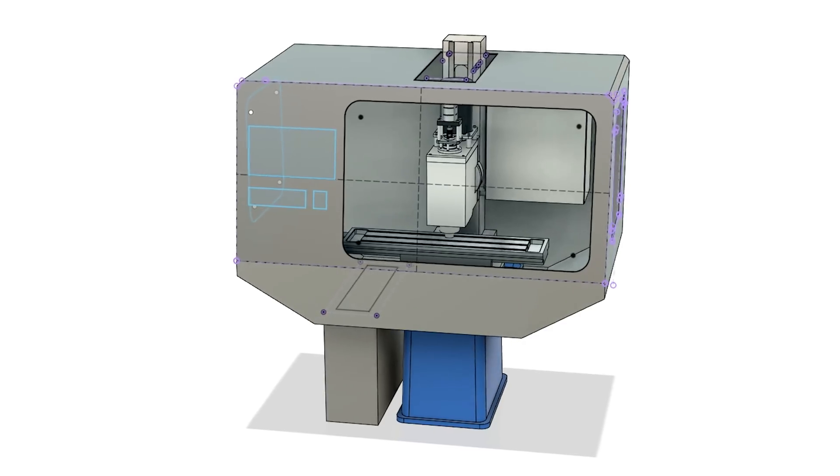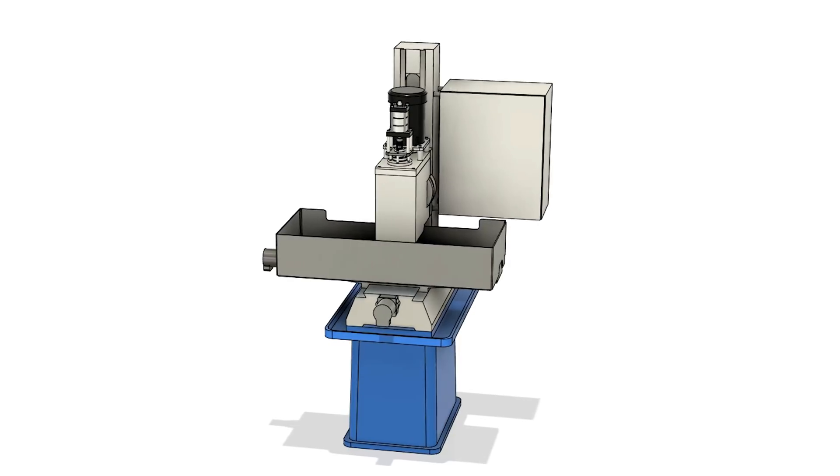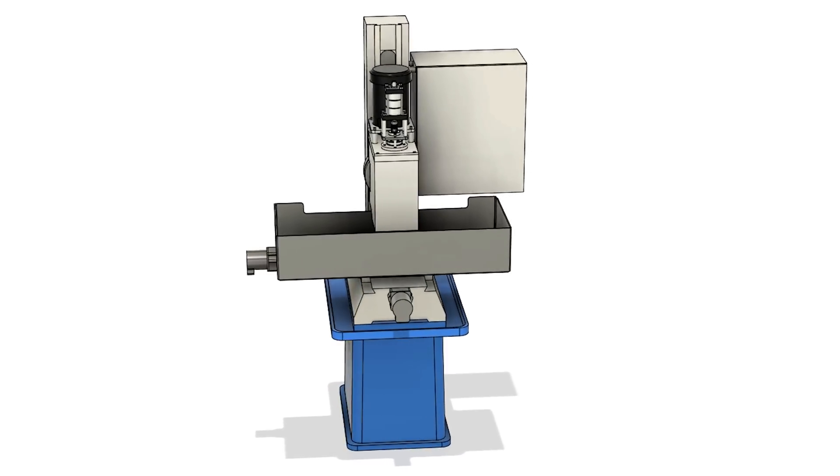Alright, you guys have read the title of this video — we're finally going to start working on the enclosure for this thing. The way I see it, there's kind of two ways to go about this: you can either do a full enclosure like most CNCs have, or you can sort of do a mini enclosure that just mounts to the moving part of the bed.